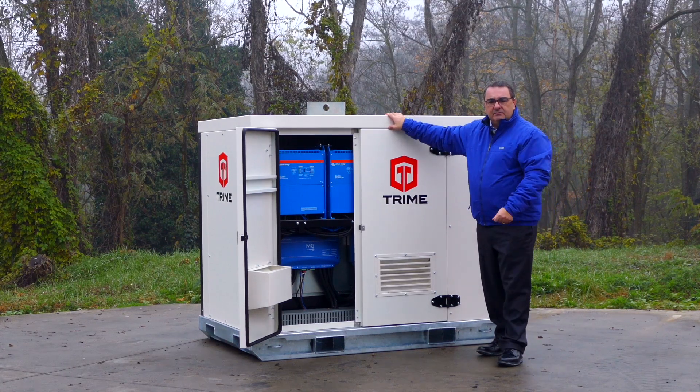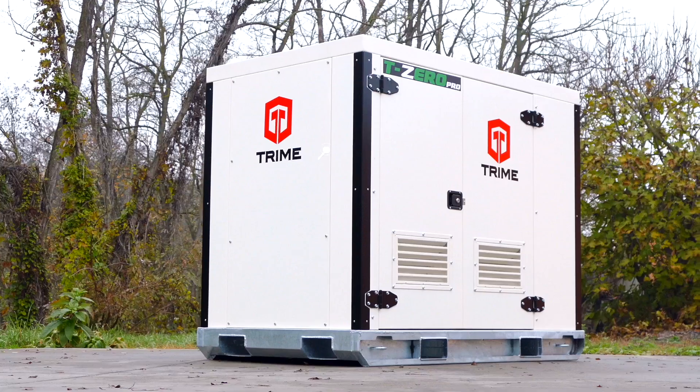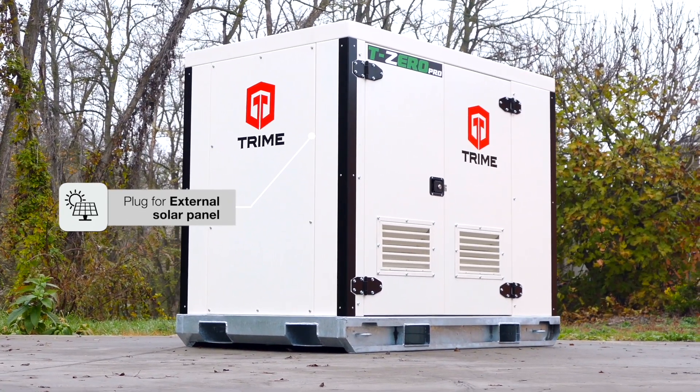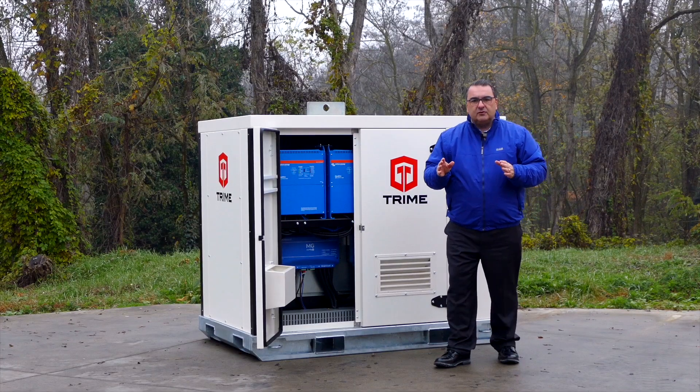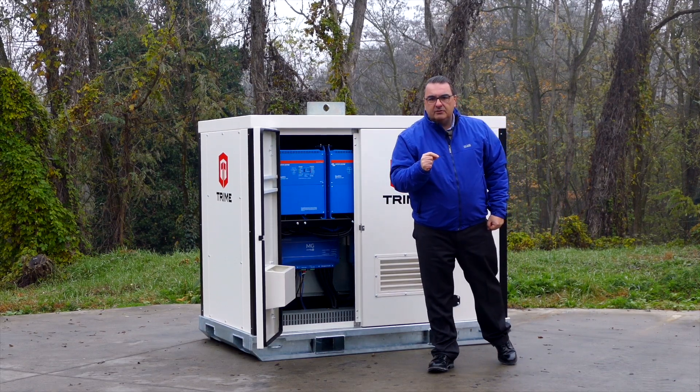The output and the input can be personalized, and we also have the option for a plug for external solar panels. This machine is ready for your usage. Trime Power Division — to empower your construction site.